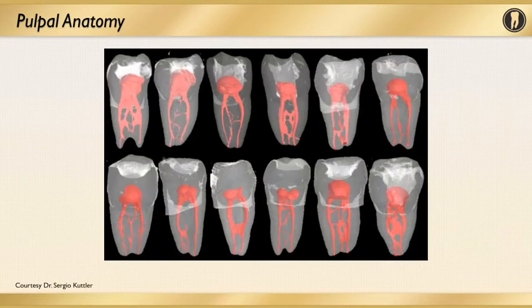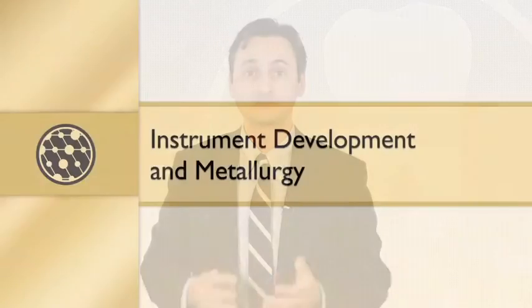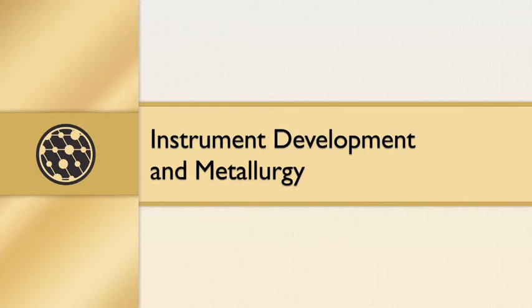It's not simple and easy to debride and obturate this system, as seen by Dr. Hess and the complexity of root anatomy going back to 1925. Moving forward to a more recent study, thanks to CT technology and Dr. Cutler's studies, we see that even nowadays — as Dr. Hess showed in the 1920s — we have a very complex root canal anatomy, as shown in these CT images of the mesial root of a lower molar. This is something we really need to respect when it comes to instrumentation of the root canal system.